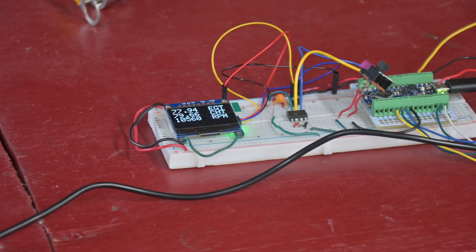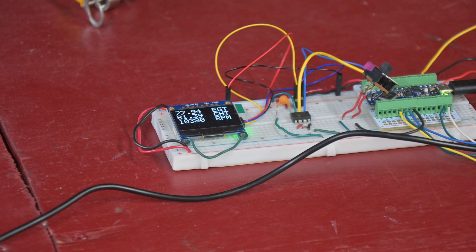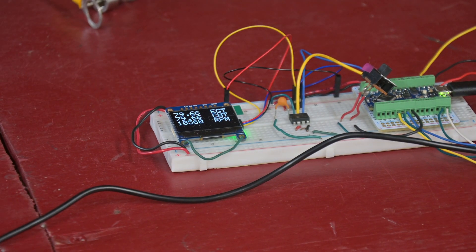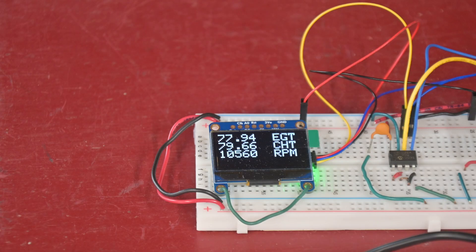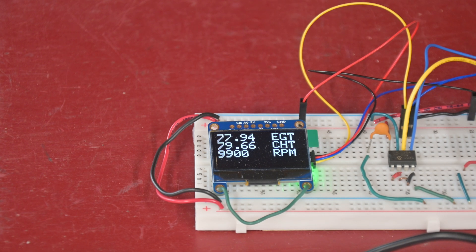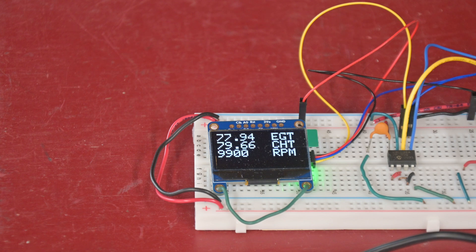Right now I just have it up and running the two thermocouples and the pulse coming off the pulse generator to mimic the RPM. There is a closer view of the OLED — it is a nice bright display and you can see it pretty well outdoors. So the first task for today is to weld the little adapter for the EGT sensor into the pipe.